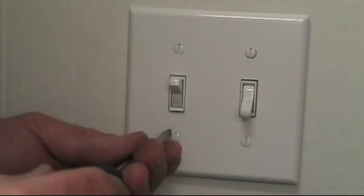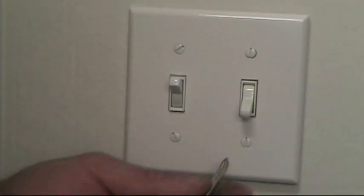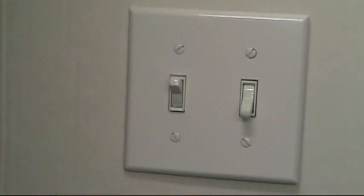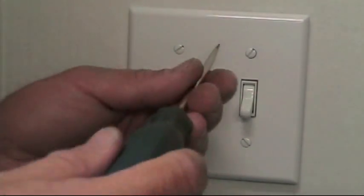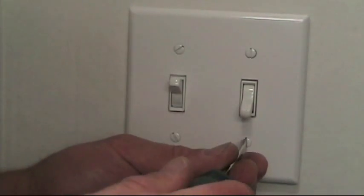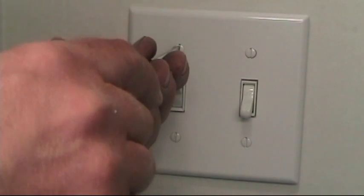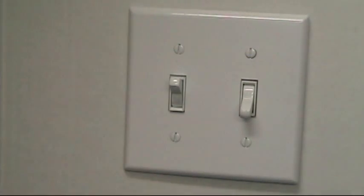So there you have it — they're all lined up. Look at the difference it makes if you don't take the time to line them all up; that just shows you were in a little too much of a hurry. So line up all your screws, make sure you don't over-tighten, and project complete.